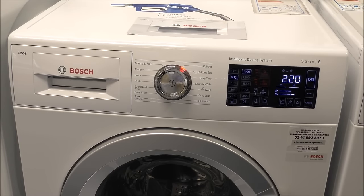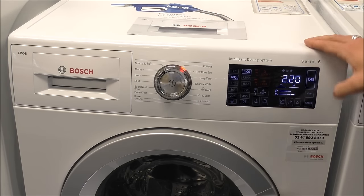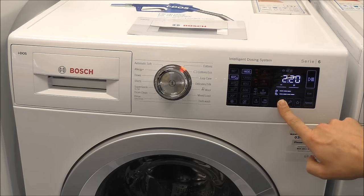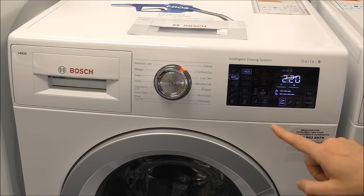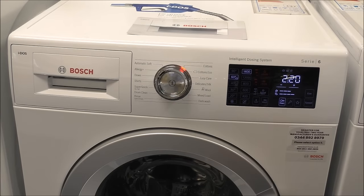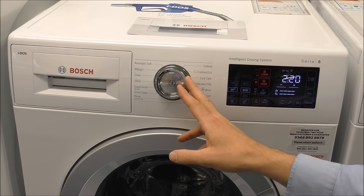On this type of design — part of Bosch's Series 6 range, specifically the Eidos range which is towards the top end — it's slightly simpler because you've got a nice big display. The child lock is actually a dedicated key symbol button. You can inadvertently press it, but to enable it you hold it down for three seconds and it lights up, meaning you can't do anything else on the machine — you can't even change the program, which is excellent if you have young children. To disable it, press and hold that button for three seconds and then you can carry on using the machine.